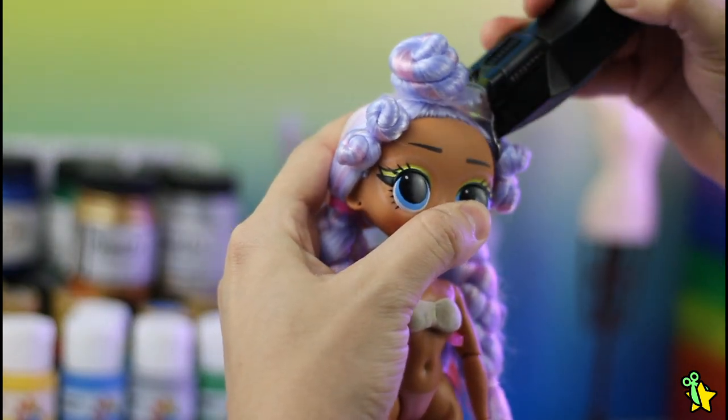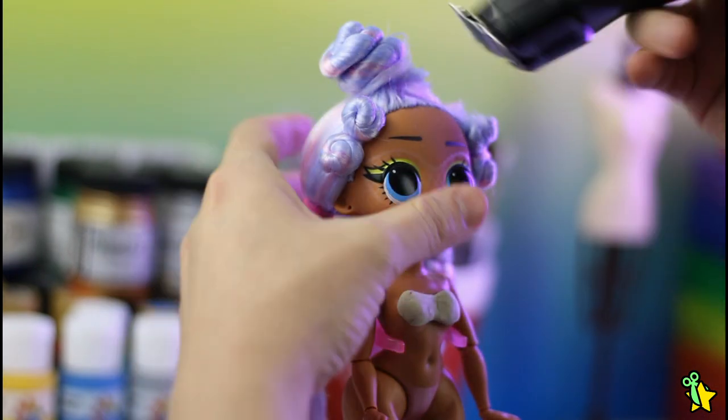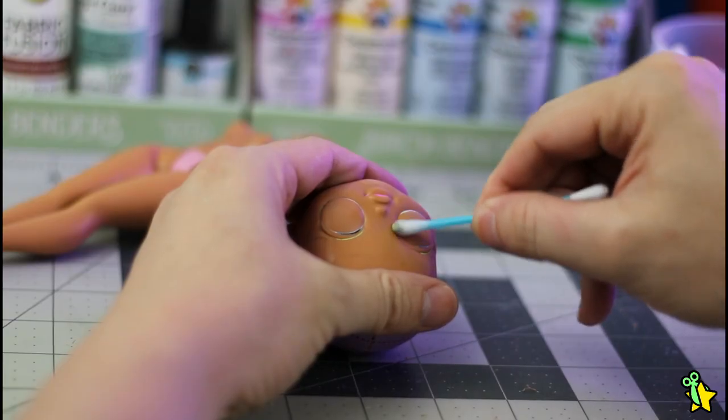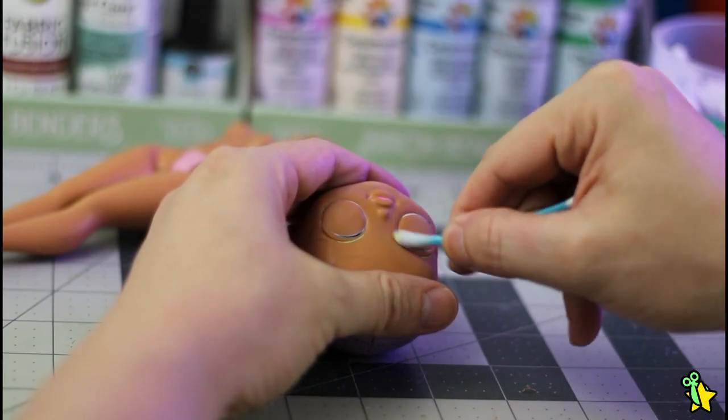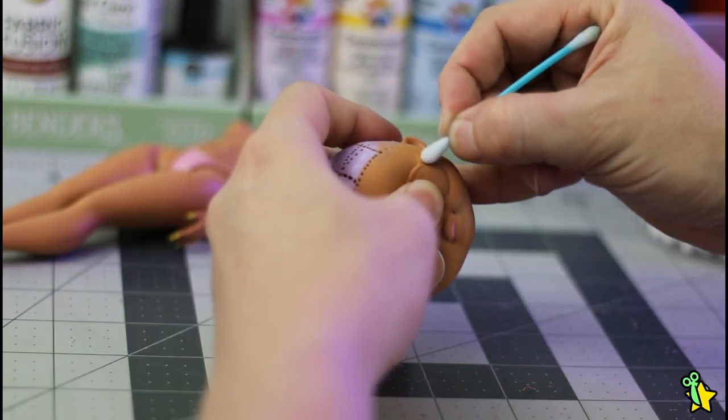It was so sad to get rid of her hair because it's so gorgeous, but I'm here to customize and completely transform this doll. As usual, I'll be using 100% pure acetone to erase all the factory paint.